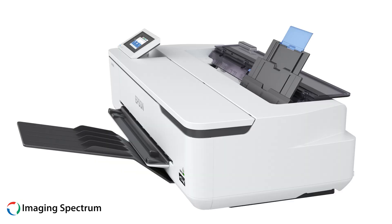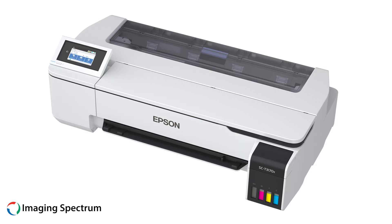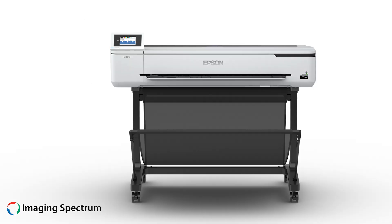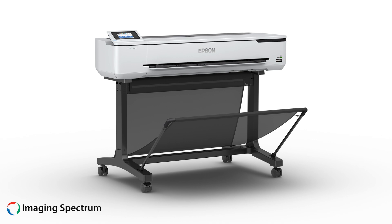Let's begin with the Epson SureColor T-Series entry-level CAD printers, which are excellent for desktop use. They provide quick access for desized printing with a simple setup process and a large display for ease of use.